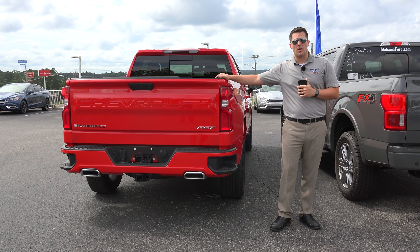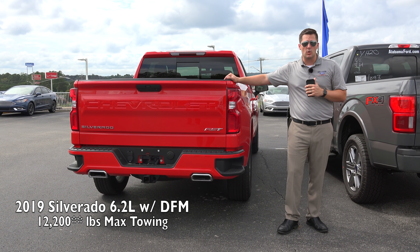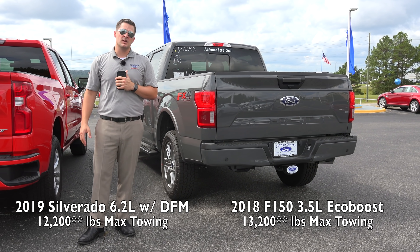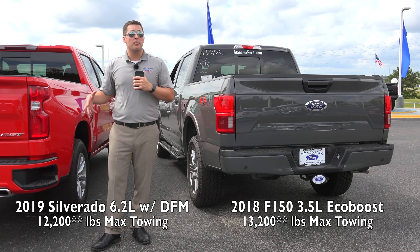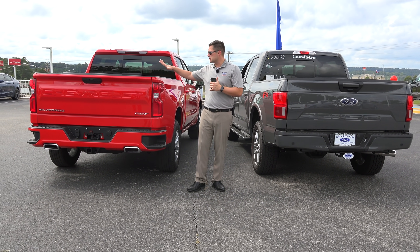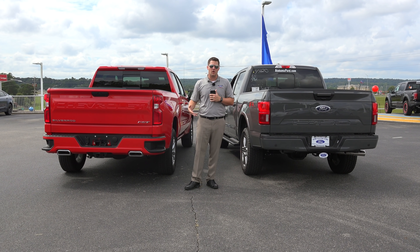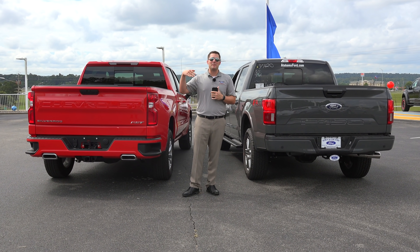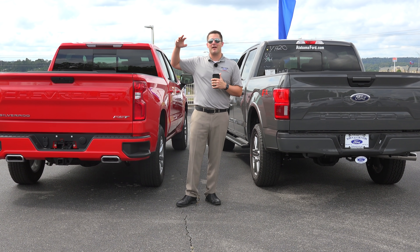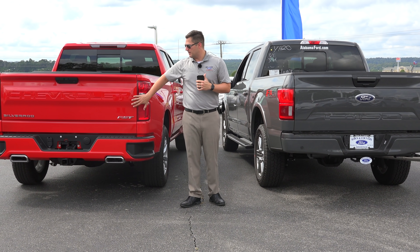Before we move on to the next topic, let's talk a little bit about towing. The new Chevrolet Silverado does up to 11,900 pounds in total towing if properly equipped. The Ford F-150 does over 13,000 pounds of towing when properly equipped — a pretty significant difference. It's kind of shocking because usually when Chevrolet or Ford come out with the latest and greatest and it's a total overhaul, they try to one-up each other. I'm shocked that Chevrolet did not try to go for 13,300 pounds whereas the Ford does 13,200.